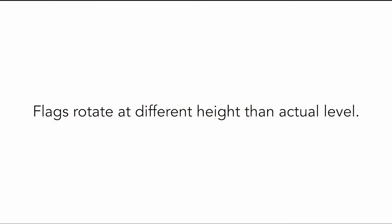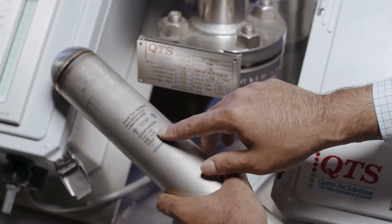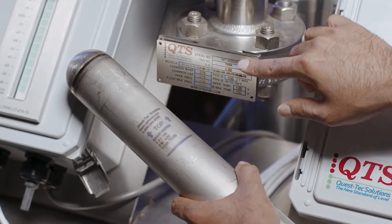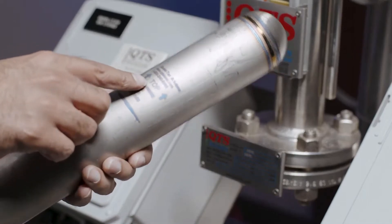Flags rotate at different height than actual level. Float selected for different specific gravity. Replace float with a float with correct specific gravity rating. Confirm correctness of float orientation — top is up.